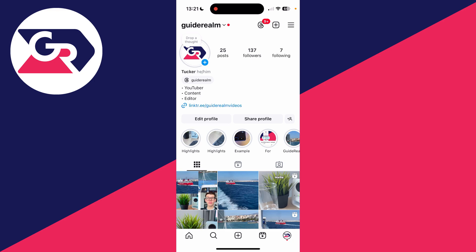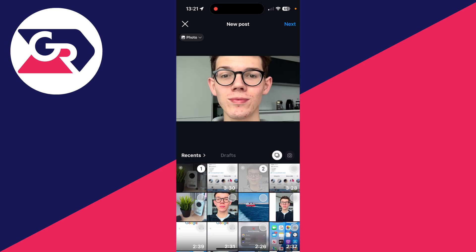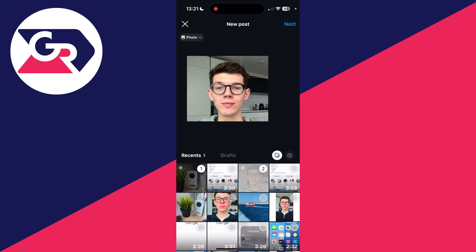This can be super annoying so let me just show you what's currently happening. If we come down to the bottom and click on the plus, we can then go over to the right and click on the select multiple button. I want to post this one as well as this photo, but as you can see it makes it super cropped and zoomed in.